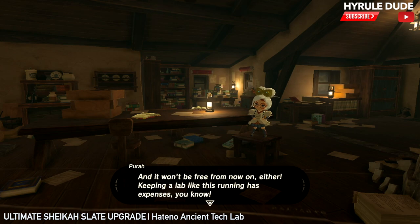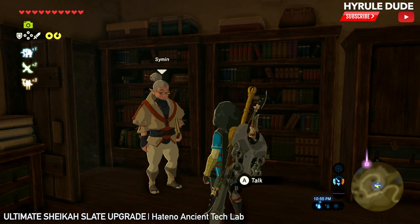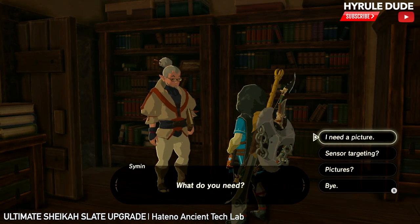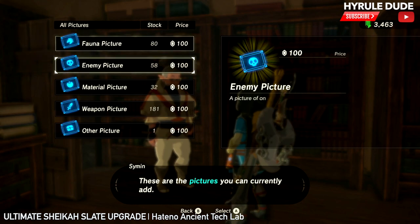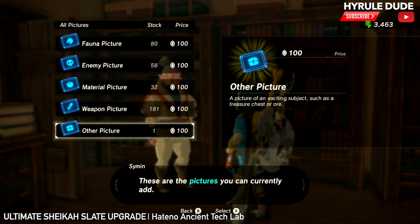It won't be free from now on either, but we can add more pictures to our Sheikah Slate. So let's talk to him again — we're going to tell him we need a picture. And this is where things, in my opinion, get really awesome. So these are the options of the kinds of pictures that you can add to your Sheikah Slate.